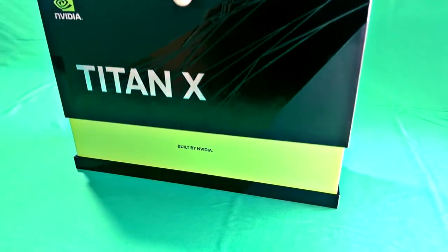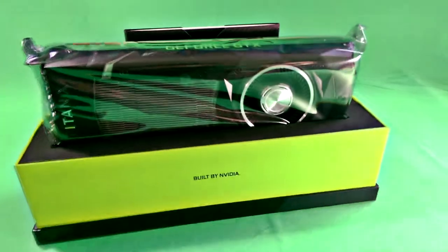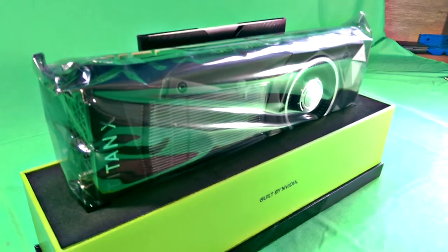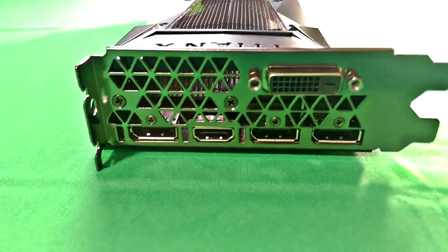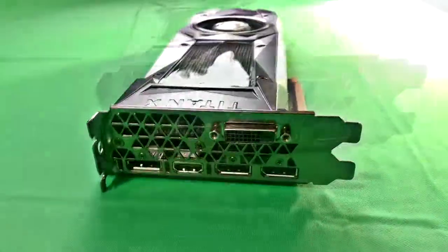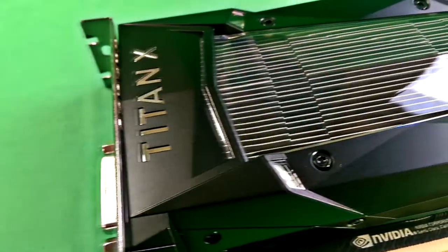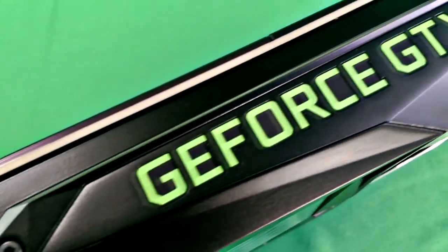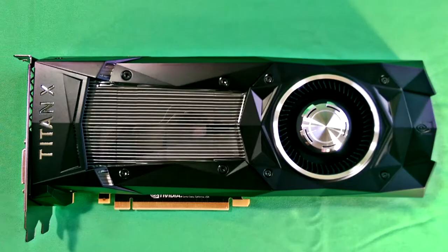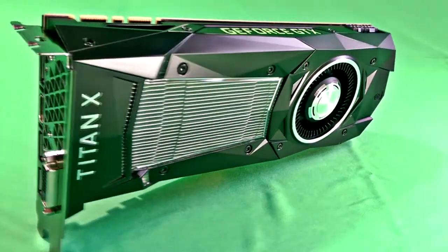Here we have the NVIDIA Titan X — what a beast of a card. This thing weighs a lot; it is a considerable beast, and even the heatsink alone is quite sizable. As you can see, there are many options for display: three DisplayPorts, an HDMI, and a DVI-D connection. This card crushed all of our benchmarks — even at the highest ultra settings, it was still achieving very very smooth frame rates.